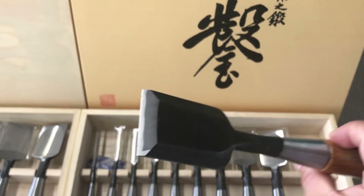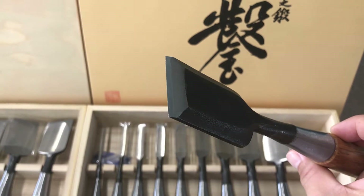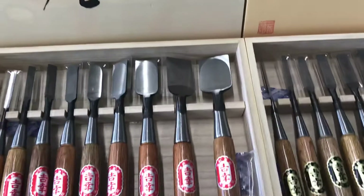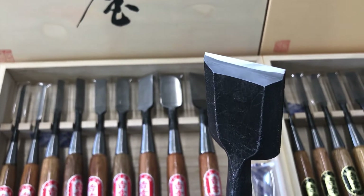The core edge of the professional chisel is forged with shirogami — we call it white paper steel — from Hitachi Metal Company. The amateur one also uses very good steel, but it's kigami — we call it yellow paper steel — also from Hitachi.